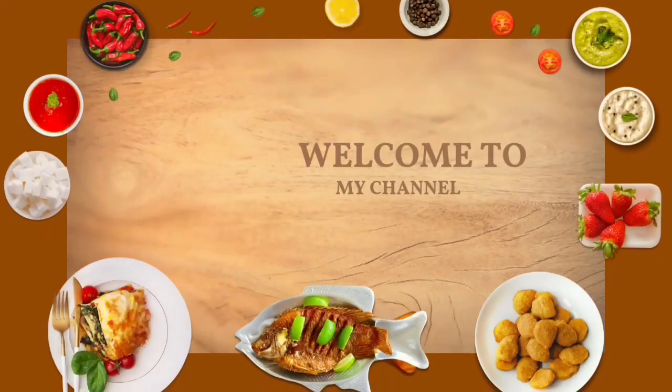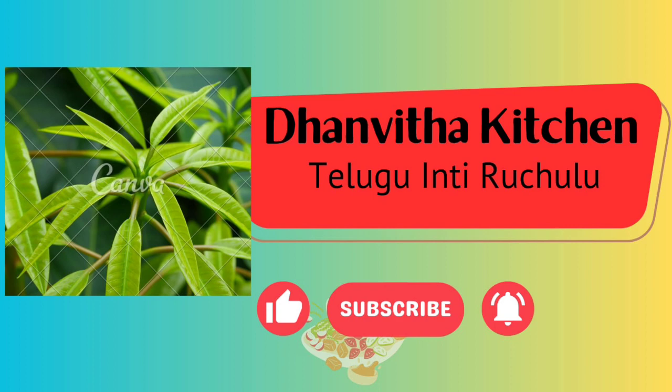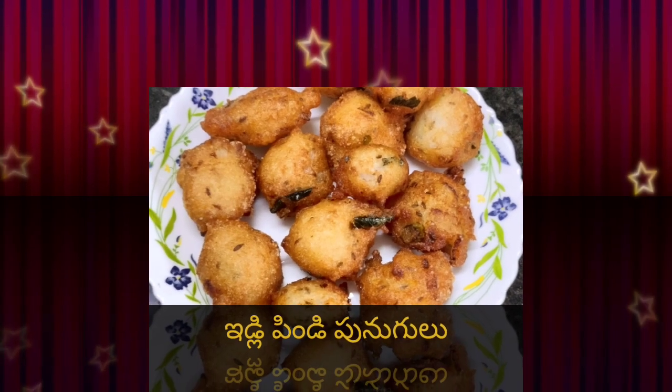Hi, hello. Welcome to Danvita Kitchen. I am going to show you the recipe of idli.